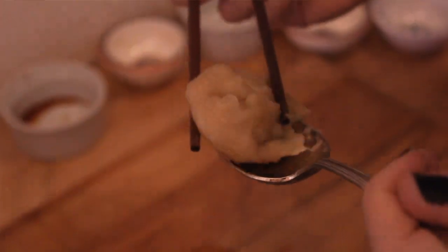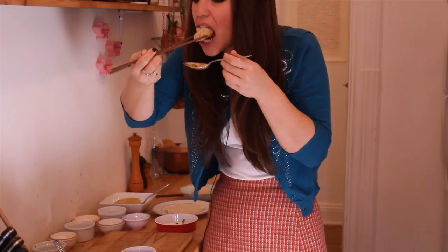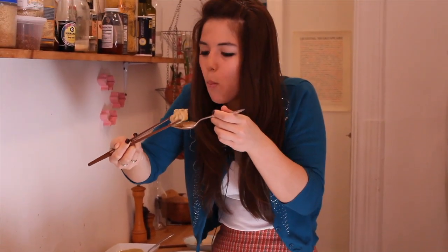You do have to be really careful because the soup can be really, really hot — you could really burn your mouth. Tastes just like home. It's delicious. Enjoy.